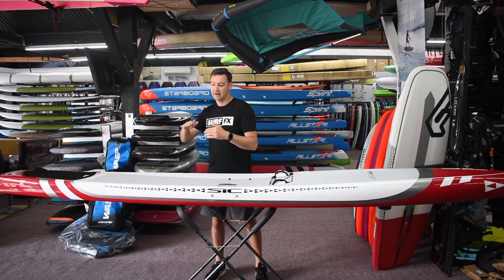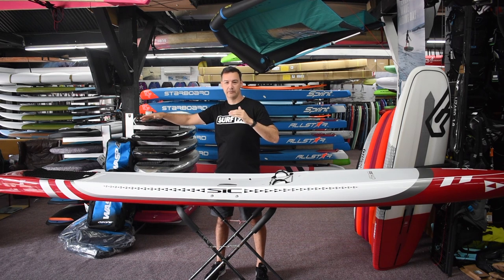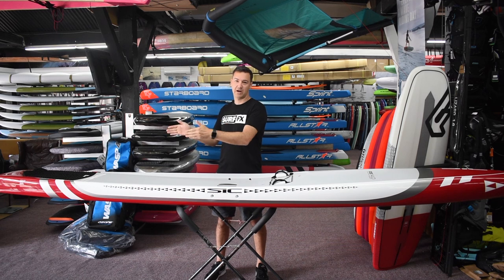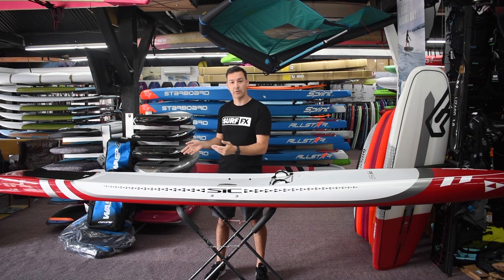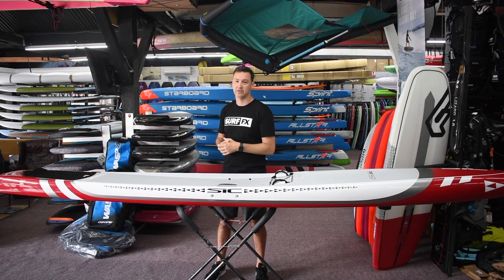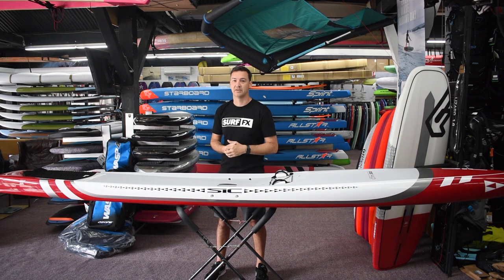Through the back end of the board, a flatter rocker line lets the water shed off the back real nice and easy as you're paddling along, keeping the board speed up. The square tail, which these boards are quite known for, gives you a lot of stability. It also lets you, on the all-around side, surf it a bit too, and has that tail stability when you want to get on the back end to do buoy turns and stuff like that.